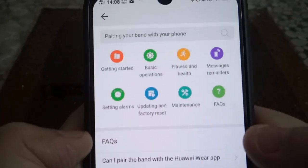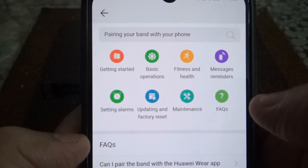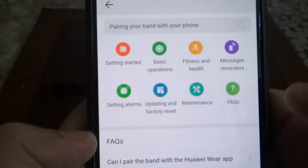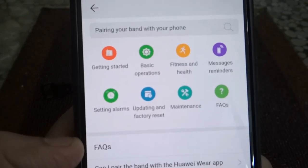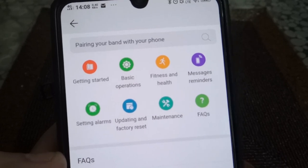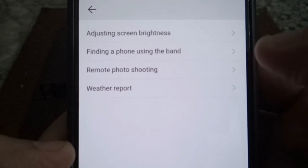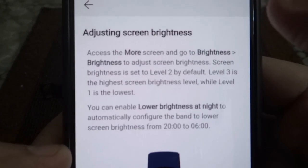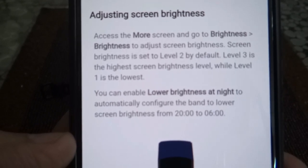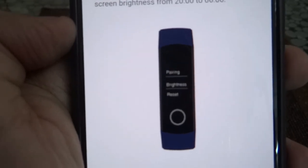Just kidding. If you go to help, you can see getting started, basic operations, fitness, message reminders, and FAQs. I'd suggest just roam around this because it's difficult to cover everything. But if I click on basic operations, you can see it says adjusting screen brightness, with a pictorial illustration showing how to access the screen and go to brightness.